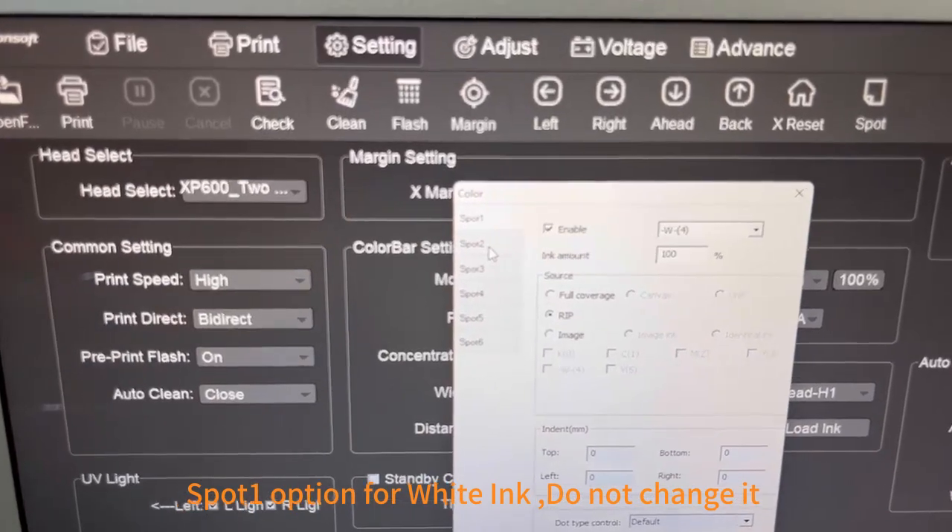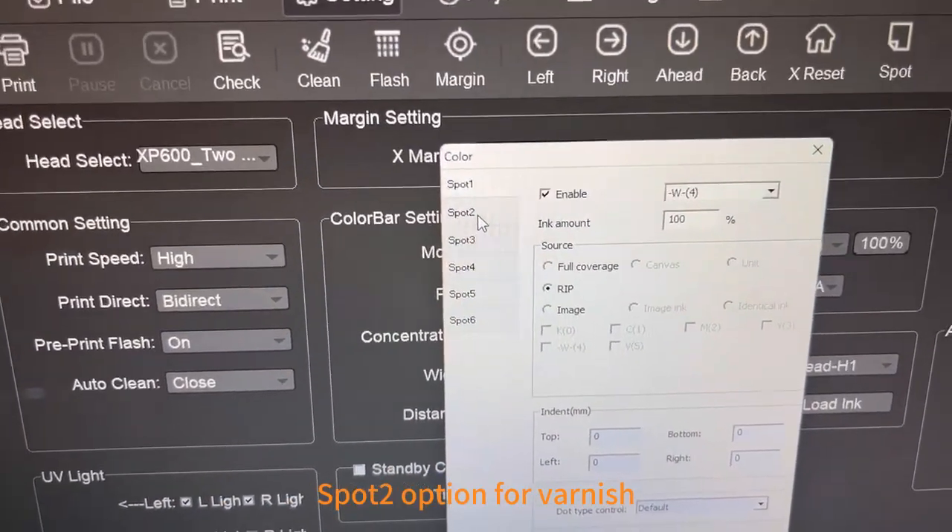Spot the option for white ink — do not change it. Then find the spotter option for varnish.